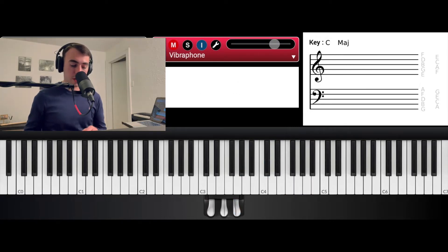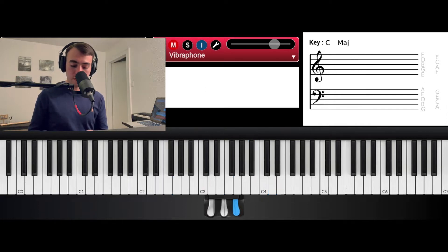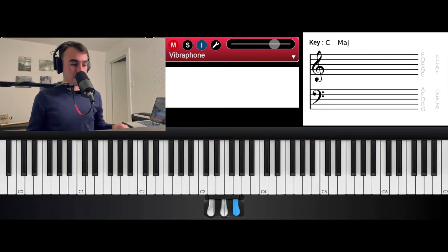Alright, so it starts off on the 5 — we're in the key of Bb. Then we go to sharp 5, then 6, and then we're going to go to the 4, so it's over Eb, but I hit a tritone with my left hand.